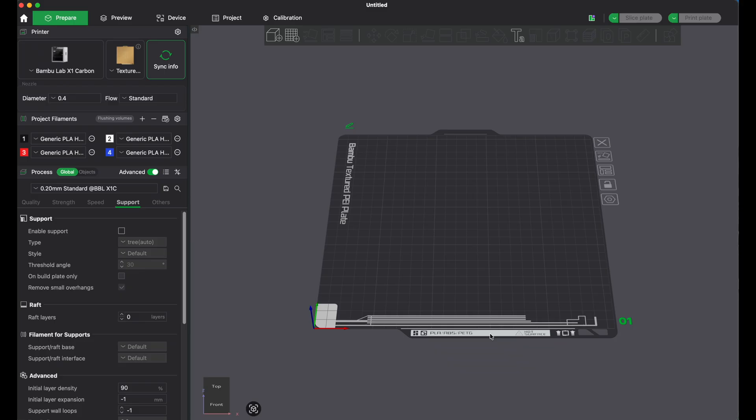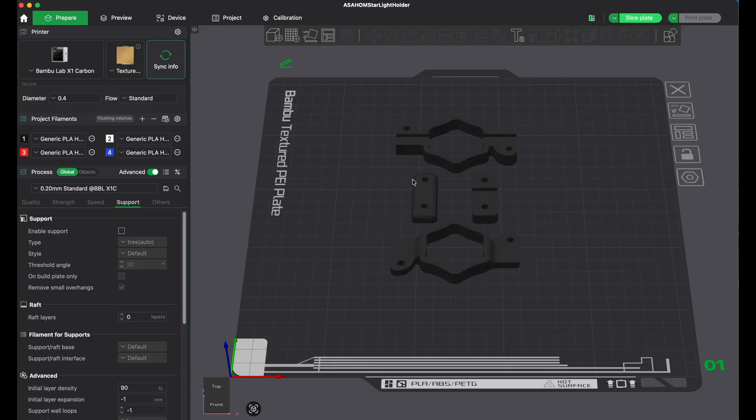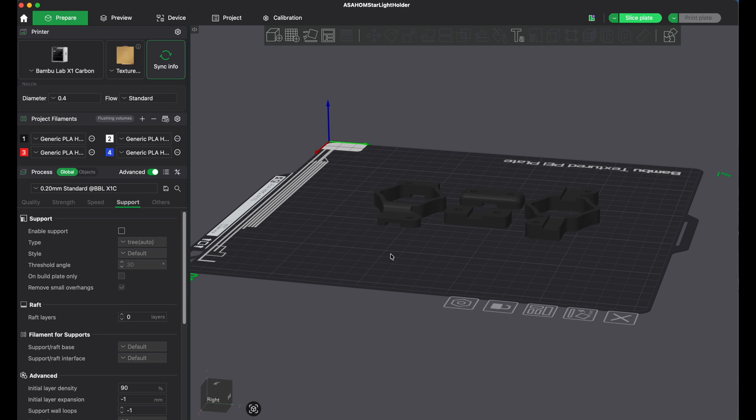I figured you were asking about some of the basic functions inside of Bambu Studio. So let's go ahead and try to do this. The first thing you wanted to know was how to actually open and put an STL file in. If you click on this icon right here, it just says 'add.' Now I can select whatever I want. We'll just do this 3MF file here, which is the one I originally did for you. You can see we have one of each kind of bracket.